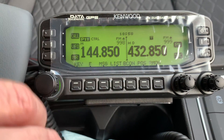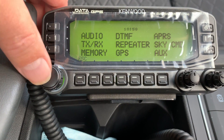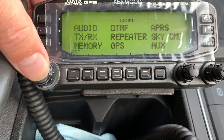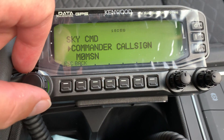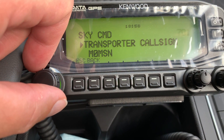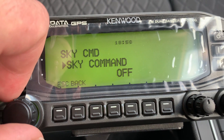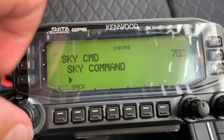You can see I've done it on both of those. I now need to go to the F button and then the VFO set. You'll see Sky Command is happily flashing away there. I hit Sky Command and on this radio I need to set the same bits and pieces — the commander callsign is my callsign, and the transporter callsign is also my callsign.